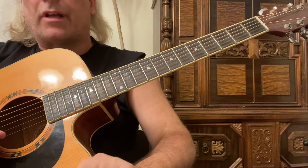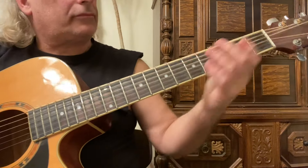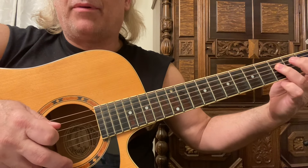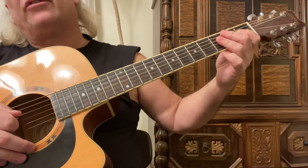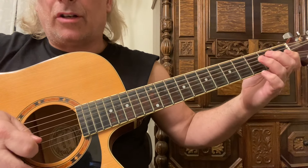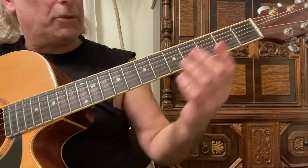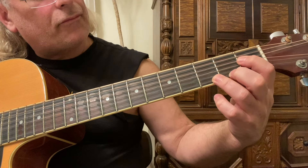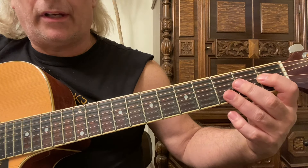This is an open D-sharp major scale — a double octave. I'm alternating my picking: down-up. Try to play that, but if you're new and still want to use just down picks, that's okay. Eventually try to alternate your picking using a down-up picking pattern. I'm going to show you what my left hand looks like up close. I'm starting on the first fret of the fourth string, so I'm going to play it again.